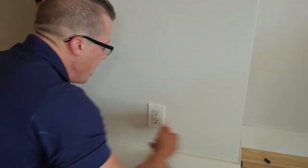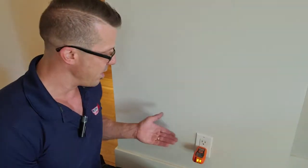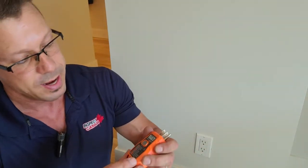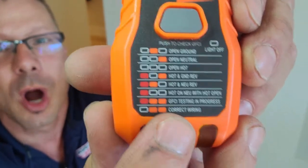All right, so what I'm going to do now is go and turn on the power and make sure that it's wired properly. As you can see, the power is back on. These two orange lights are on. If you had one of those testers, you could see that it means that it's wired correctly.